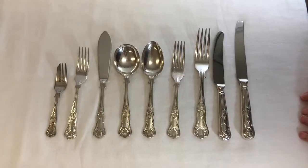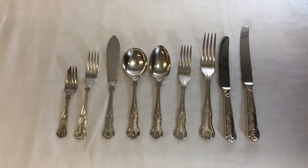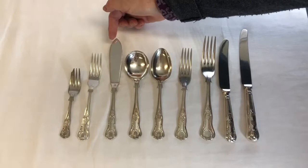This is our vintage silver Kings pattern cutlery. Can you see the beautiful detail in here? It's soft, it's creamy, it's got that very vintage, very gentle look to it. We do it in a large knife and fork, a small knife and fork, and we even do it in a fish knife and fork.